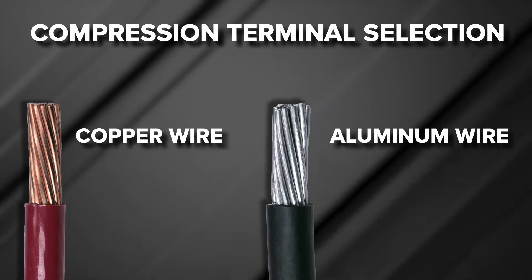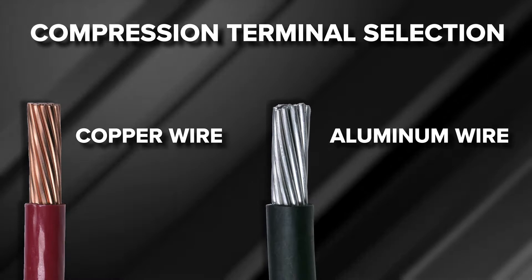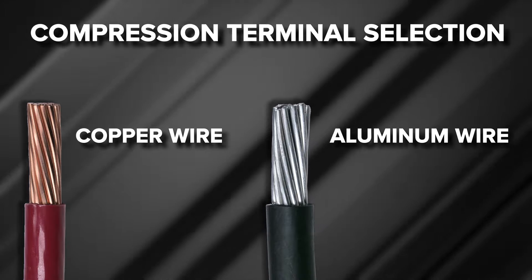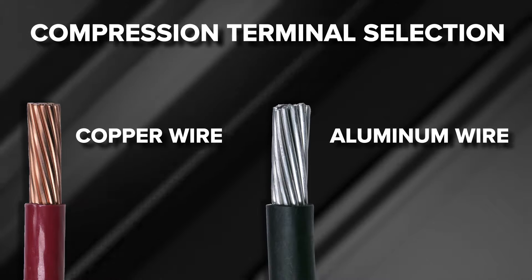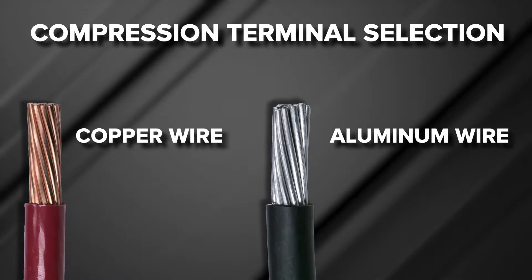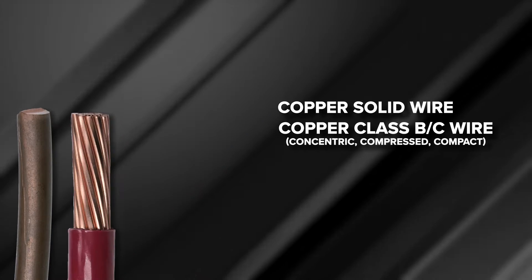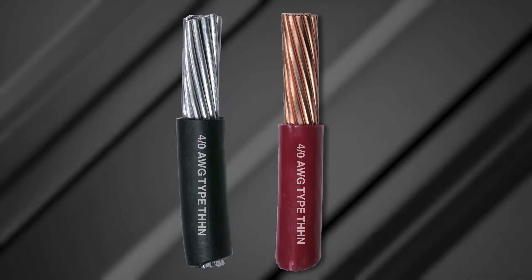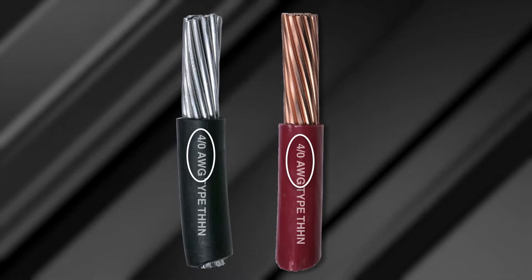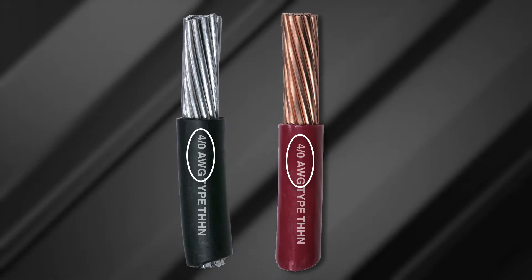Chapter 1: Proper Connector Selection. Proper terminal selection is determined by the wire being terminated and the mounting requirements for the application. This video is focused on the wire termination portion of the terminal. Identify the wire material — copper or aluminum — as this will determine the connector product line. Wire types include copper solid wire, copper Class B or C building wire, and aluminum Class B building wire. Wire size or gauge will determine the physical wire size designation. Once the wire is identified, you can select the appropriate connector.